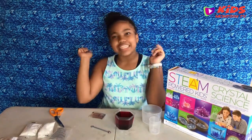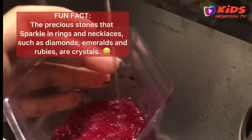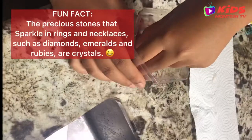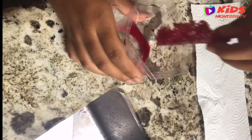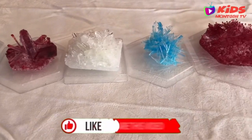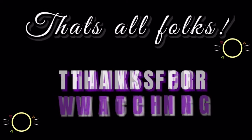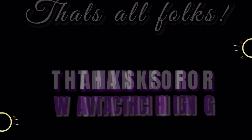Thank you guys, see you in seven days. So guys, this is my finished product of growing my crystal. Thank you for watching — remember to like, share, and subscribe. Bye!